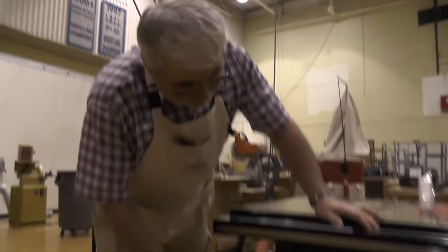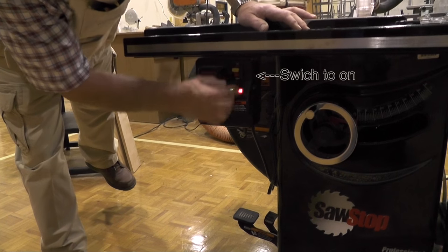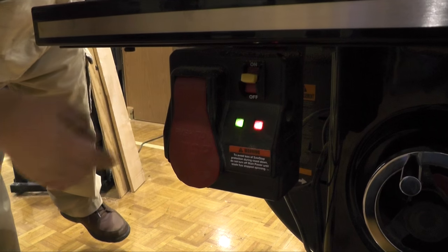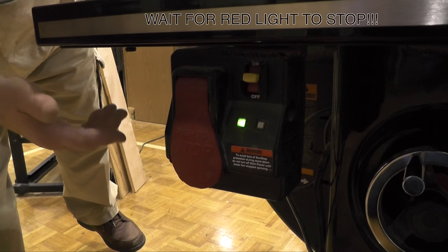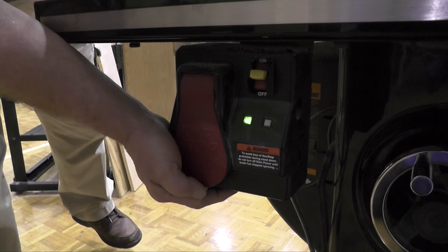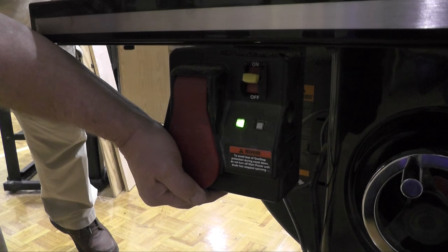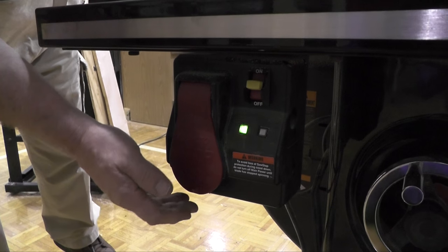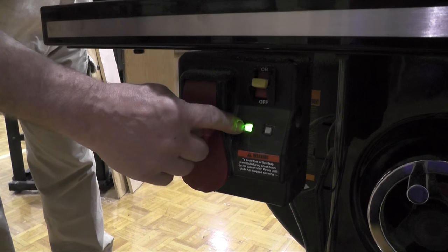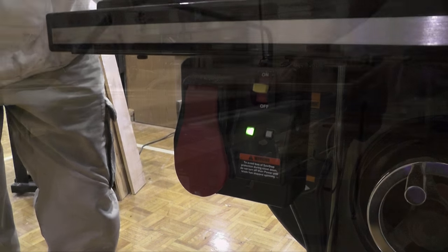Because this is a SawStop, turning it on won't do anything right away. Put the on switch on — you'll see a green light and a red light. This machine is energizing. When the red light stops, it will turn on by pulling the paddle. The paddle is a two-position pull. In the first position, the machine will come on and go right back off. It wasn't pulled far enough. You cannot restart the machine until the blinking light stops. Pull it out all the way when you go to start it.